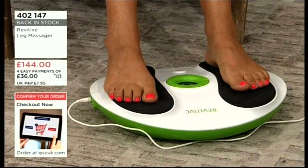£36 to get this home plus your payment plan on the first easy payment. If you want to pay in full and you're new to QVC, use offer code 'Five For You' to get £5 off your first purchase.